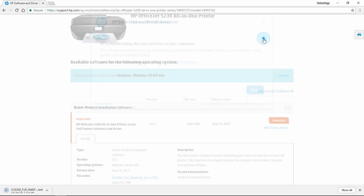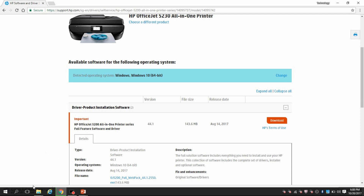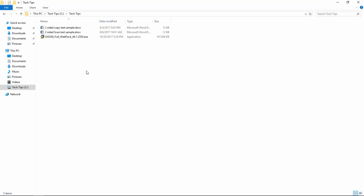We can close this dialog box. Once the software is downloaded, you can go to the folder to view. Double click on the software that you have just downloaded.